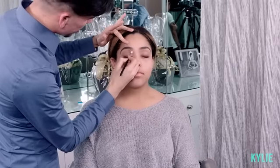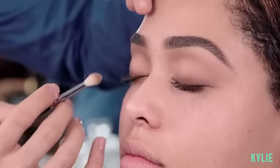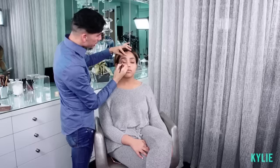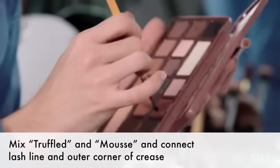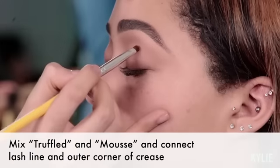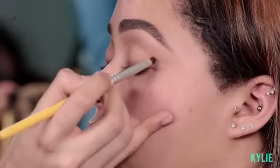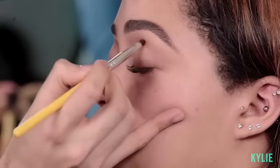Any warm brown will do. So what I did here with this eyeshadow and the crease is I created a more defined version of what's already there. So I'm just going in with the brush and intensifying the crease. I'm gonna go back in with Truffle and mix it in with the color Mousse that I used in her crease — just gonna bring it from the lash line and connect it right at the very outer corner of her crease. This is just gonna intensify the crease color and bring more definition to the crease.